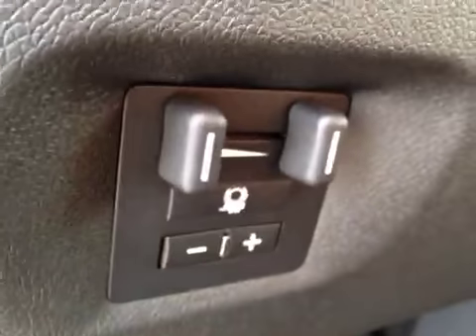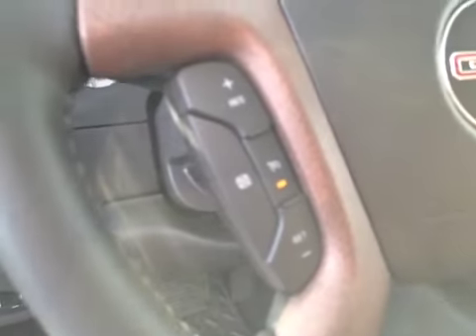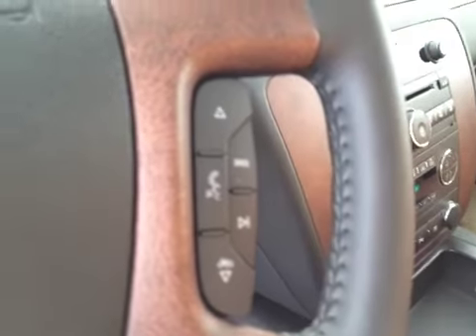Got your headlight control, four-wheel drive control, that is a trailer brake controller, steering wheel controls for the cruise, steering wheel controls for the radio.